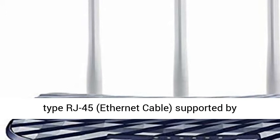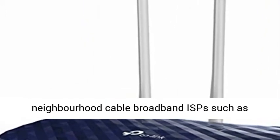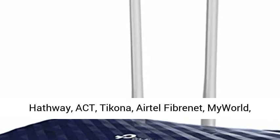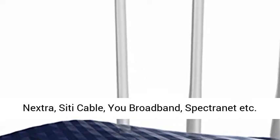Supported by neighborhood cable broadband ISPs such as Hathaway, ACT, Takona, Airtel Fibronet, MyWorld, Nextra, Citi Cable, U-Broadband, Spectronet, etc.